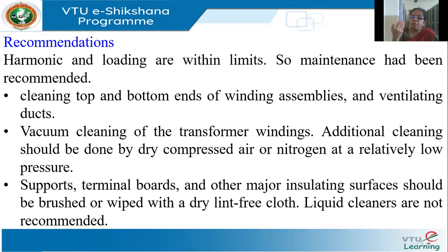They also checked for harmonics, since harmonics is another common reason for heating, but the harmonics were also within limits. With overloading ruled out and harmonics within limits, they concluded this was not actually a power quality problem — it was simply a problem of poor maintenance.